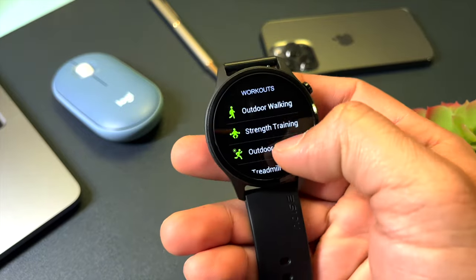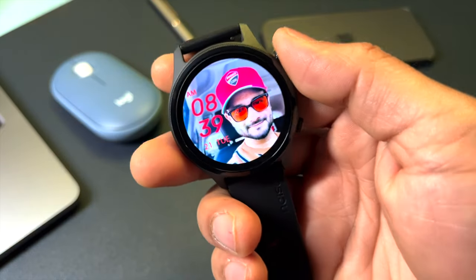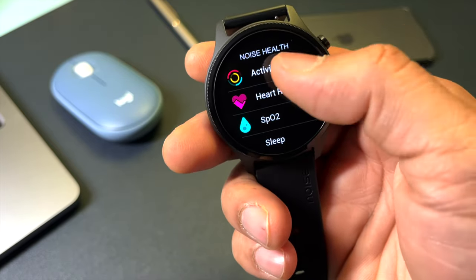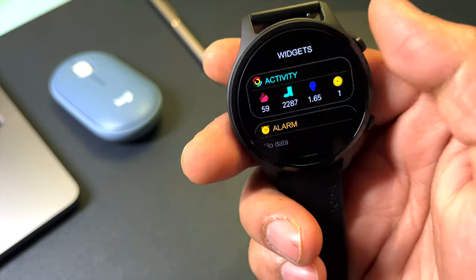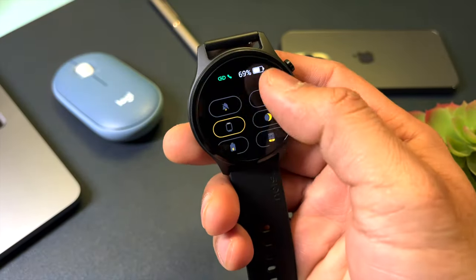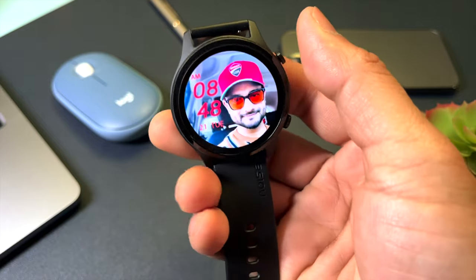The watch has 100+ sports modes, with 10 saveable directly on the watch. You also get all common smartwatch features: world clock, alarm, flashlight, camera shutter, reminders, music control, weather updates, and smart health monitoring. The health suite includes SpO2 monitoring, 24/7 heart rate monitoring, blood oxygen, female cycle tracker, sleep monitor, stress monitor, breathing exercises, sedentary reminders, water intake reminder, hand wash reminder, and more. There is also a smart DND and screen lock feature to avoid accidental touches.